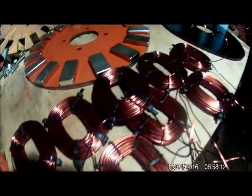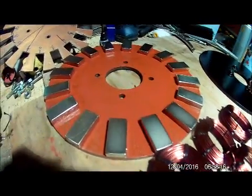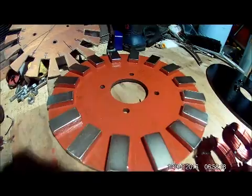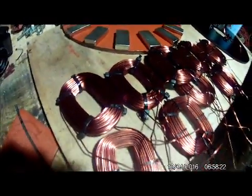Here are the coils I've made. I've made nine so far and I've decided to go for 12 coils. Each rotor disc is going to have 16 magnets, so I need to make three more.